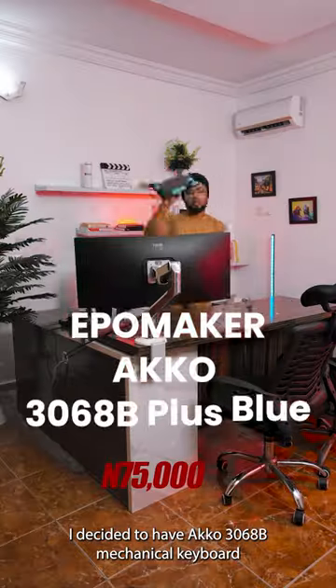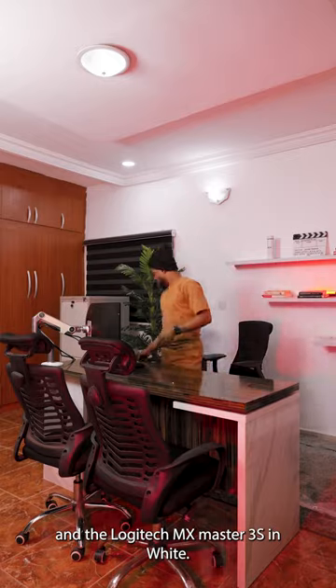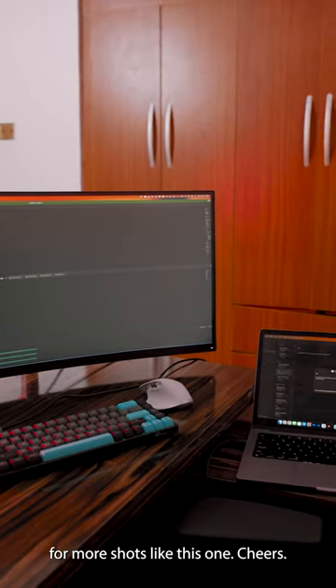I decided to have the Eiko 3068B mechanical keyboard and the Logitech MX Master 3S in white. Let me know what you think about the setup and also follow me for more shots like this one. Cheers!